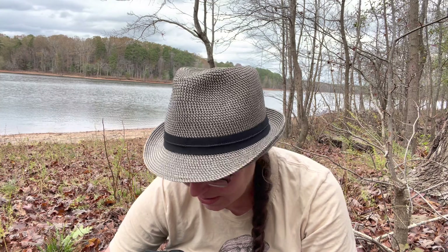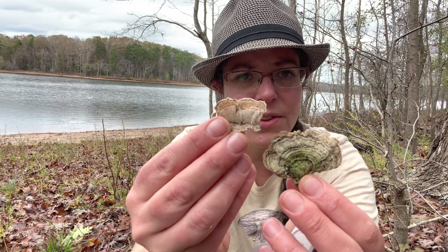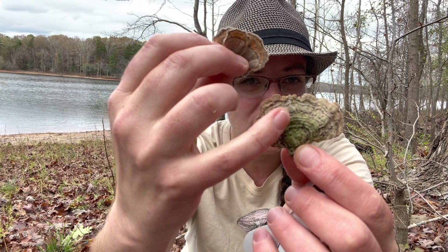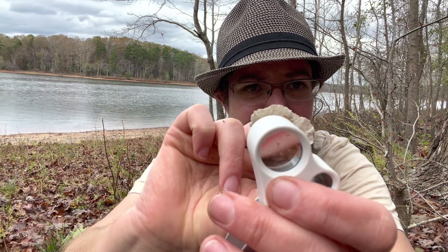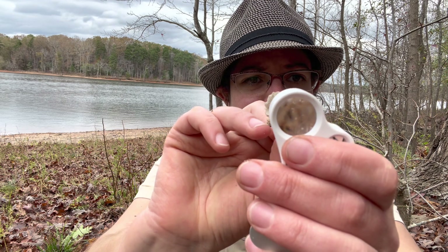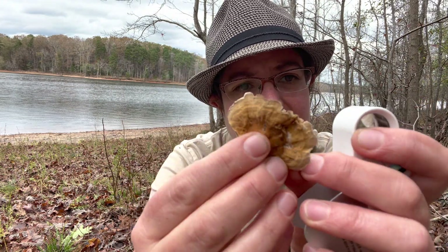I'm going to leave you with a quick comparison between the false turkey tail mushroom — this is a false turkey tail in the Stereum genus — and a real turkey tail, which is also in the Trametes genus. You can see they look very similar: they grow on wood and have a variegated, zoned pattern. But the real distinction becomes very obvious when you flip them over. With turkey tail — scientific name Trametes versicolor — you have a porous surface. If you look at the bottom of your Stereum parchment fungus, it is just completely smooth underneath.